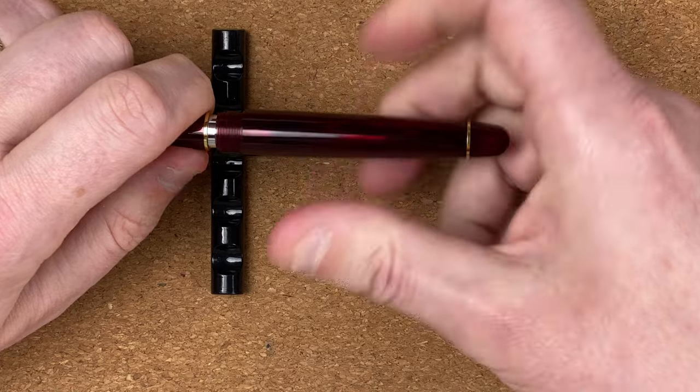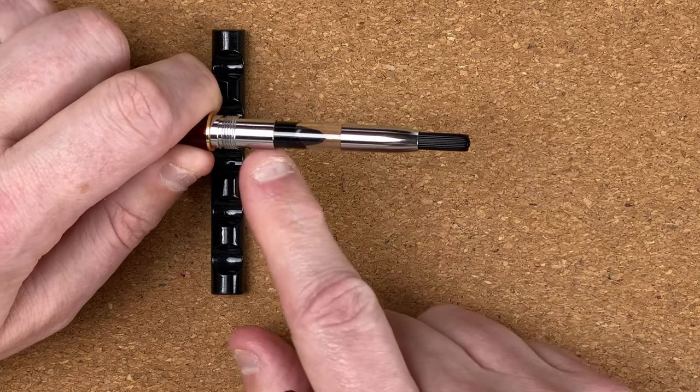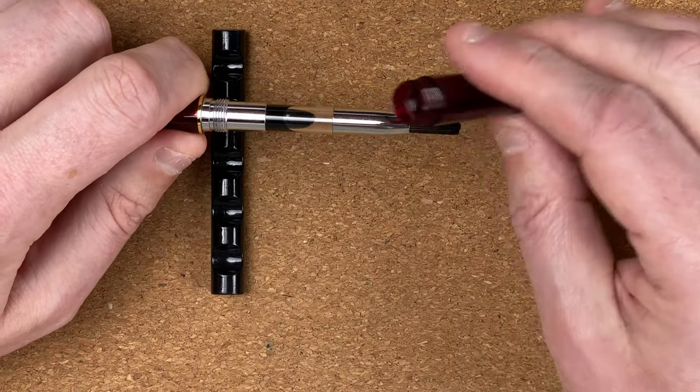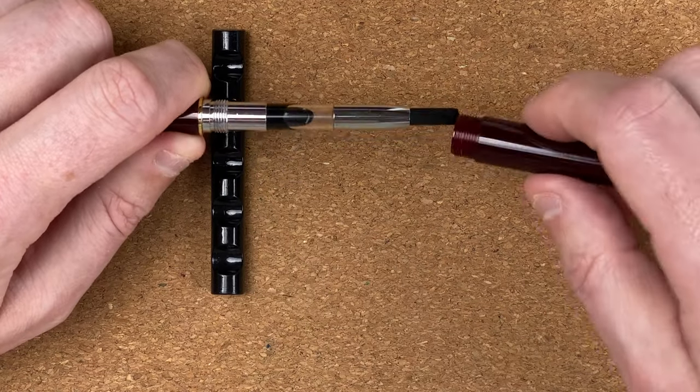We have a converter — this is a Platinum converter, and all the fittings are metal. It would be nice with the nature of this material if you could have eyedropped it, but obviously that's not possible.